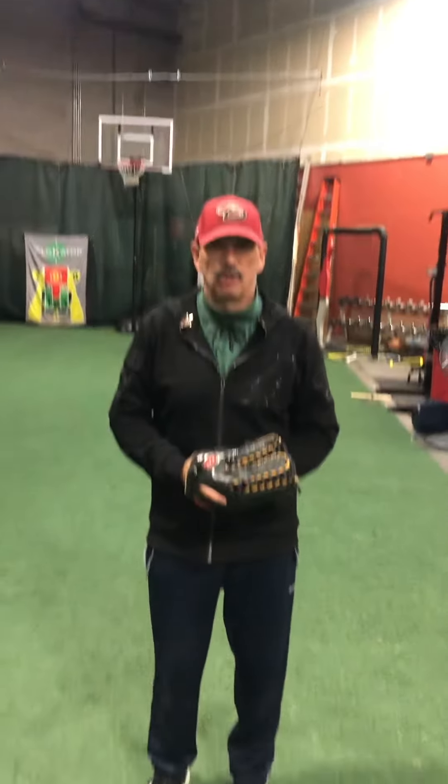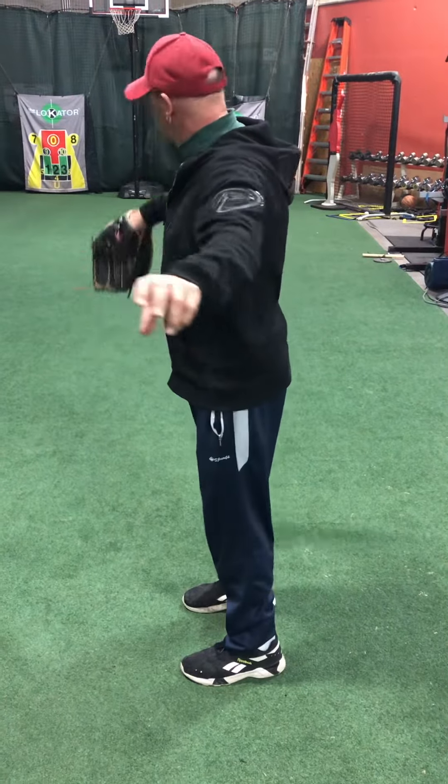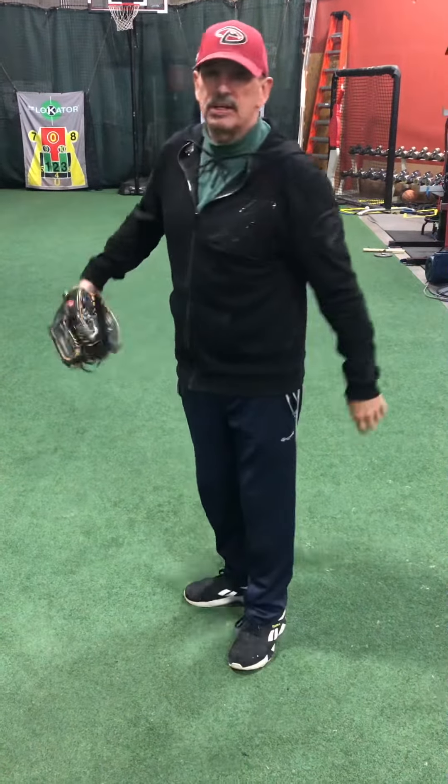What we're talking about again is the simple pickoff move. Watch my feet — go ahead and put the camera on my feet if you would please. Right there. So we're just pivoting 90 degrees right here and getting rid of it quickly.